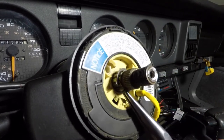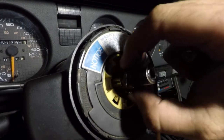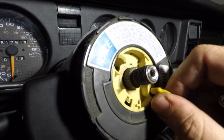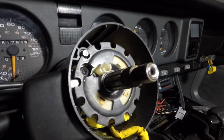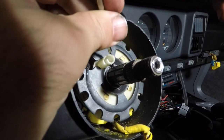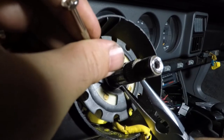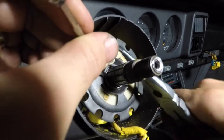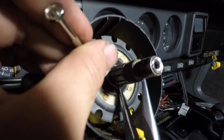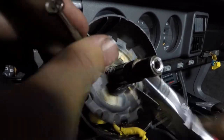I got it to work, but it wasn't the easiest thing in the world. Now, once that's removed, there's yet again another U-ring. Back to the trusty old screwdriver and needle nose pliers.